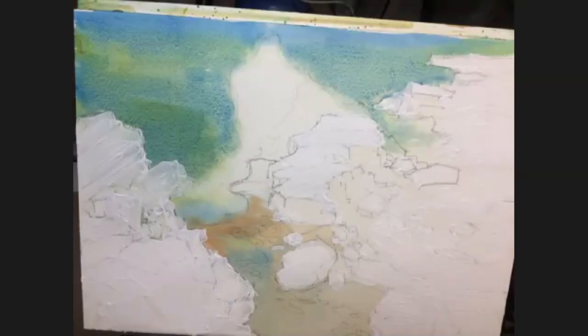So if we're ready — does anyone need more time? If you want to shout if you do need more time. If I don't hear from you I'll just assume everybody's okay. I ended up putting more gesso on so mine's not dry, but I'll just watch.